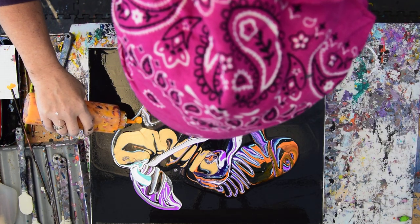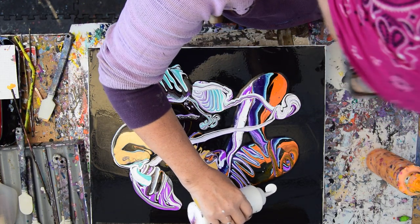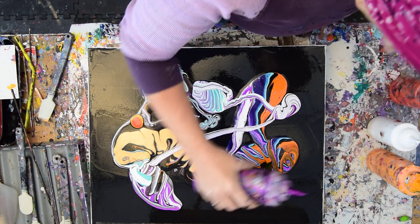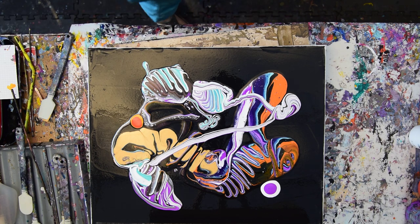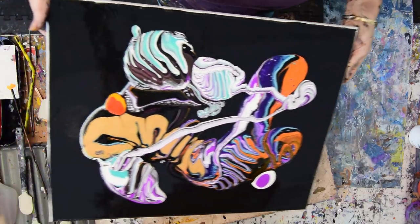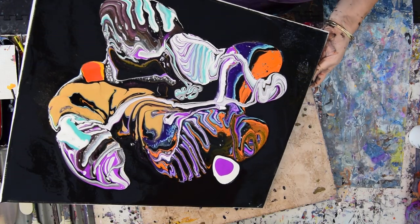I want to decide right now if I want some more orange — and I kind of do. I want to give myself some play time. That definitely came out in a hurry. Every once in a while I've got to throw a little experiment in there. I'm going to go ahead and see what happens when I move this interesting mass of paint around. If I find that I like something a lot, I may stop because I use GAC 800 by Golden in all of my paint mixes.